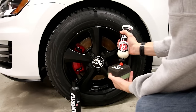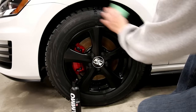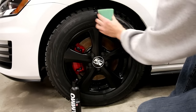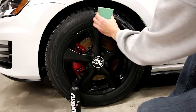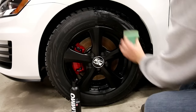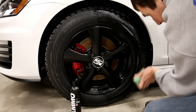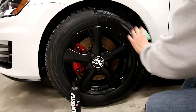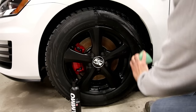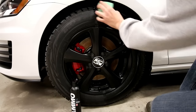I'll do half and half, let it dry and see how they look. I did clean the tires with Adams Polishes Tire and Rubber Cleaner, so the tire is pretty well stripped and ready to go. I'm just going to let it air dry and massage it in there.